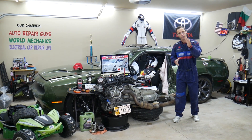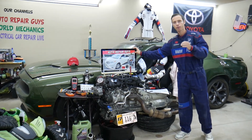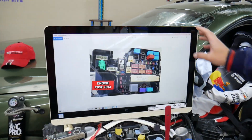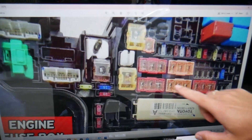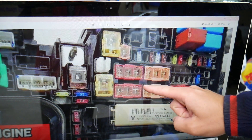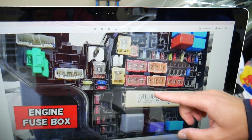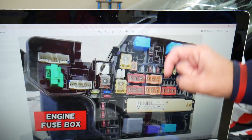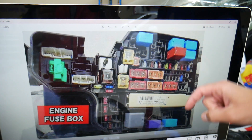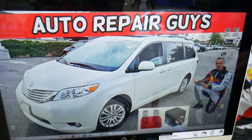If you need to buy any parts or tools at a good price with quick shipping, we'll share links in our videos. Some fuses and relays are special and specific, especially for the Toyota Sienna. You have those special fuses and that special integration relay. We'll put a link in the description below where you can get them at a good price with quick shipping, because sometimes they can be really hard to find.